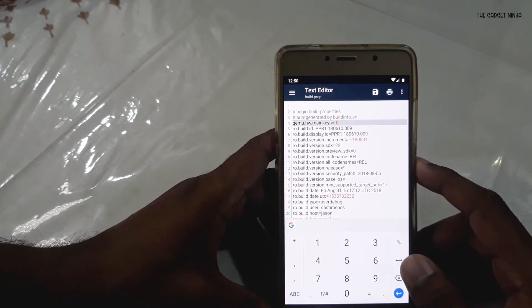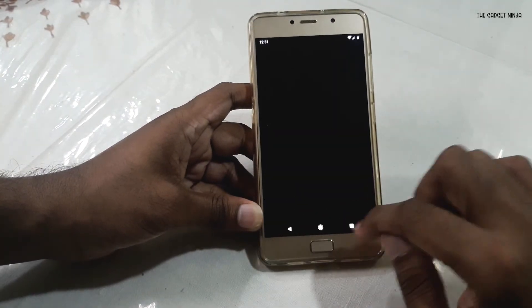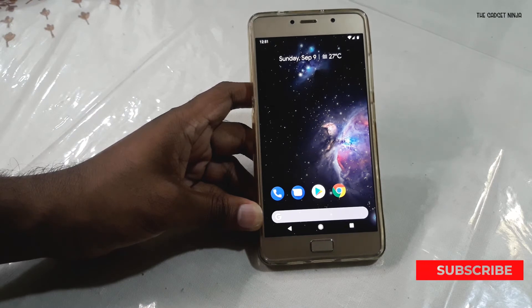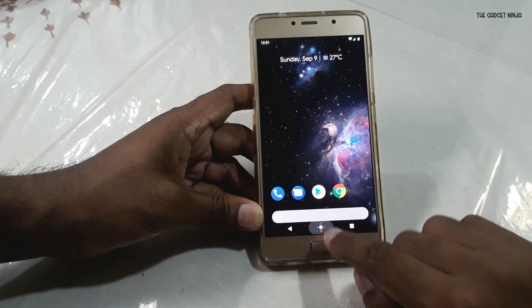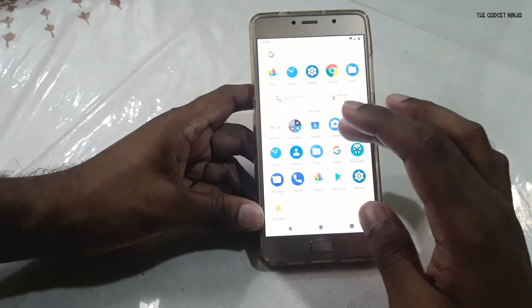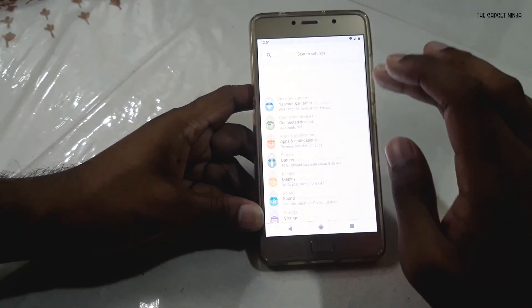Now hold down the power button and restart your device. After booting up, you can see we now have navigation keys — that's the only reason I rooted. The navigation keys were not present before. The great thing about the navigation bar here is the Pixel navbar animation.